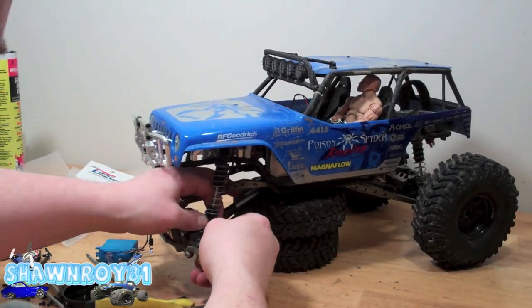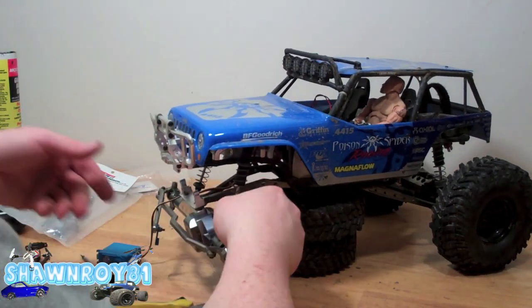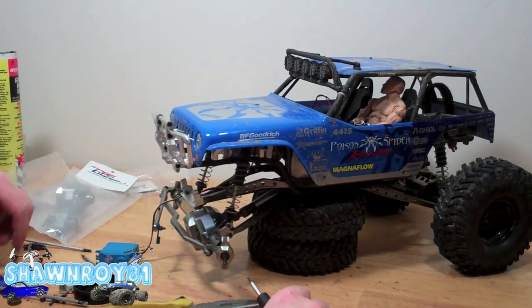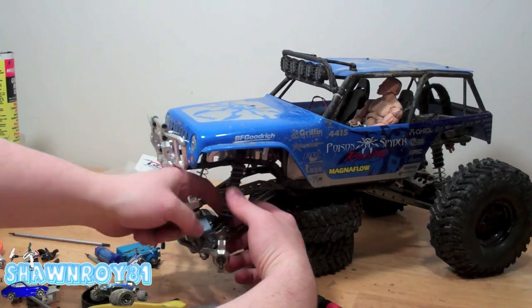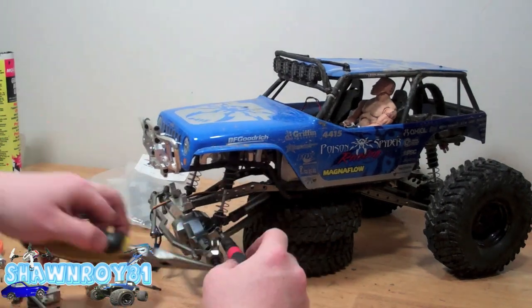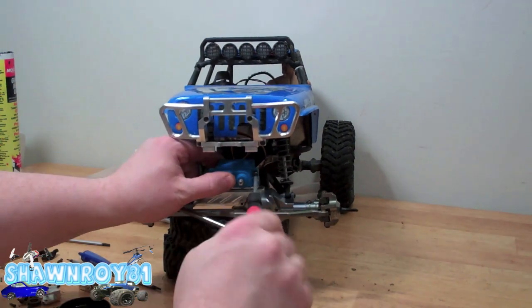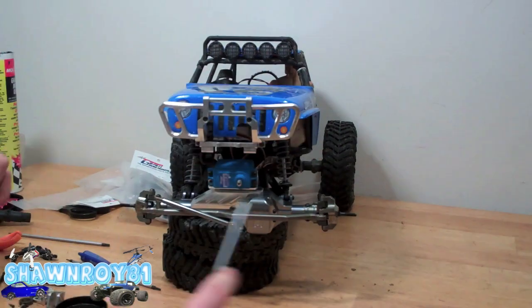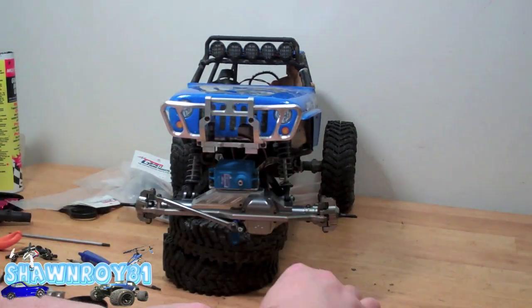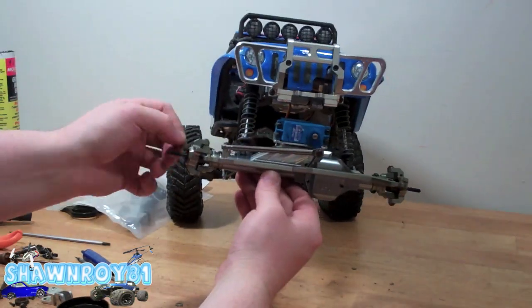Now for the shock — thread that through, nut on the opposite side. Same thing on this side. Finally got that through — that's probably the hardest part, just getting everything lined back up. But once you get a couple links in, everything starts to fall together. Now for the servo — four screws, locking these also. Realign the horn and lock that down.